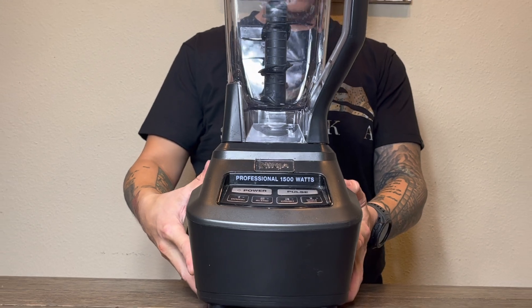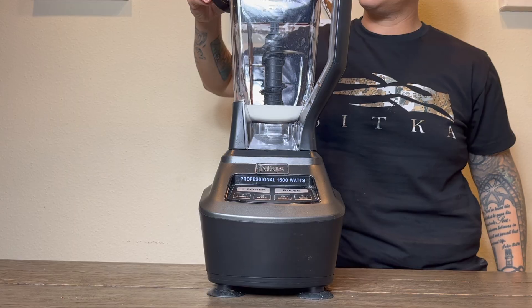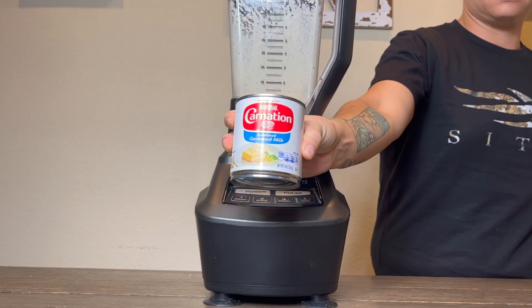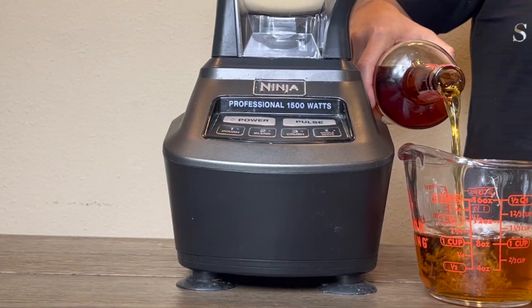First, break out a blender or food processor and feed in 8 ounces heavy cream, before adding 2 ounces AK espresso, 1 teaspoon vanilla extract, 1 teaspoon almond extract, 1 can or 14 ounces sweetened condensed milk, and 12 ounces Wild Turkey 101 bourbon.